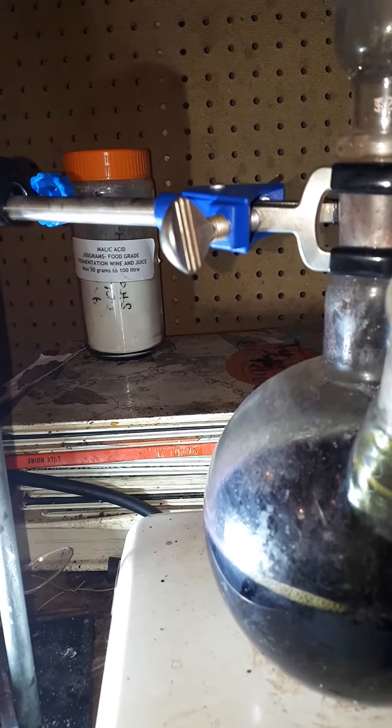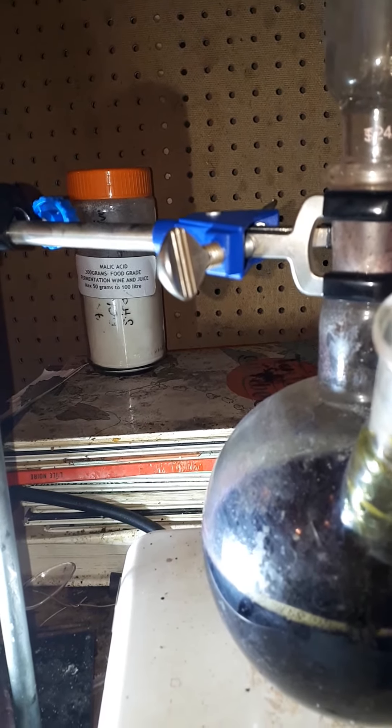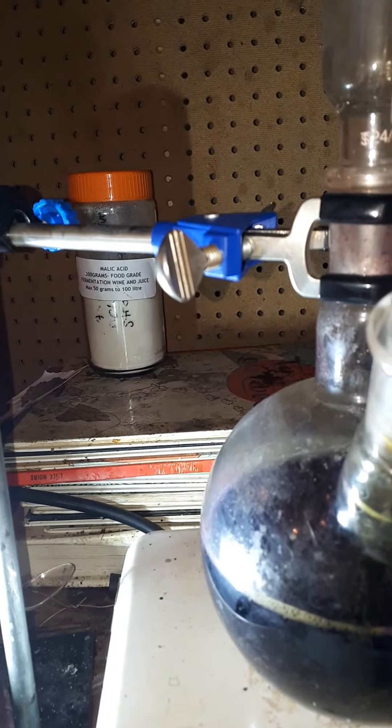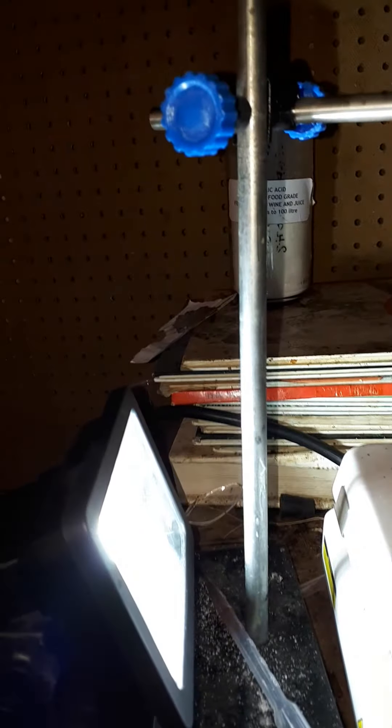Dripping very slowly to get it to react. It's at 40 degrees Celsius — a nice, steady flow.